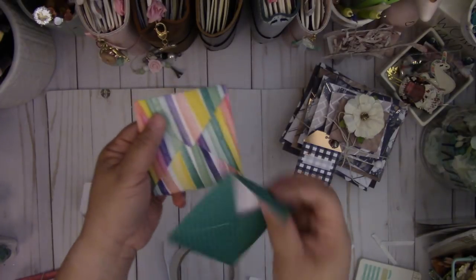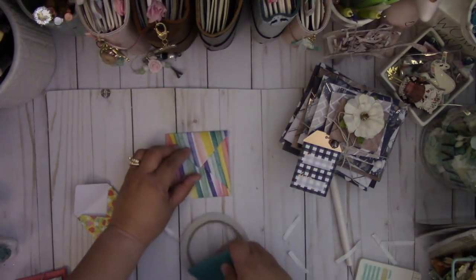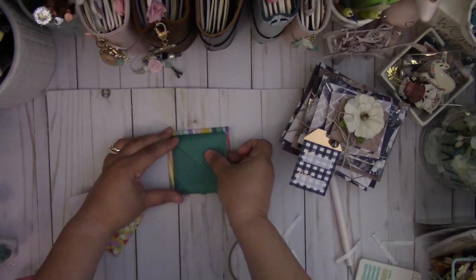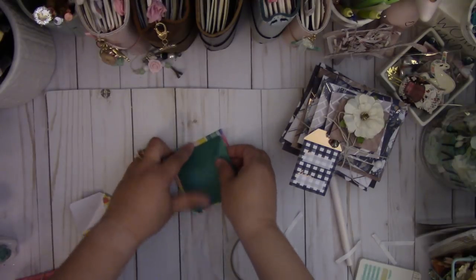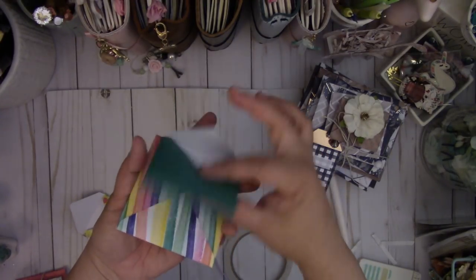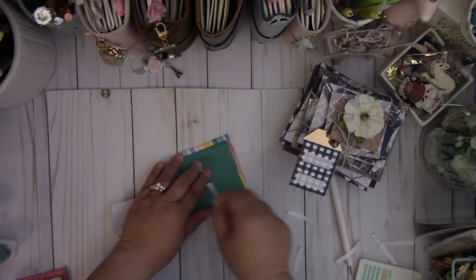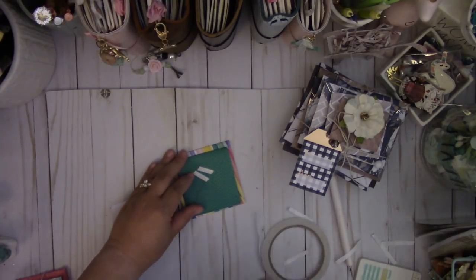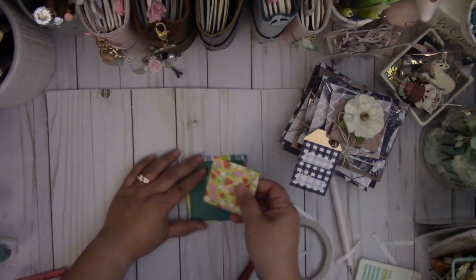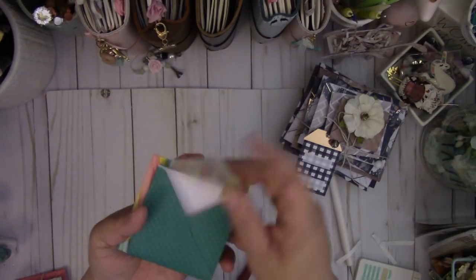You have the option to stagger the envelopes or place them right on top of each other. The reason I staggered the Christmas tree one is because with 12 envelopes it looks more like a Christmas tree shape. For this one I'm just placing it right on top, making sure it's roughly centered. Then take the next envelope, add adhesive to its flap, and place it on top of that. And there you go — you've got your flipped envelope stack.